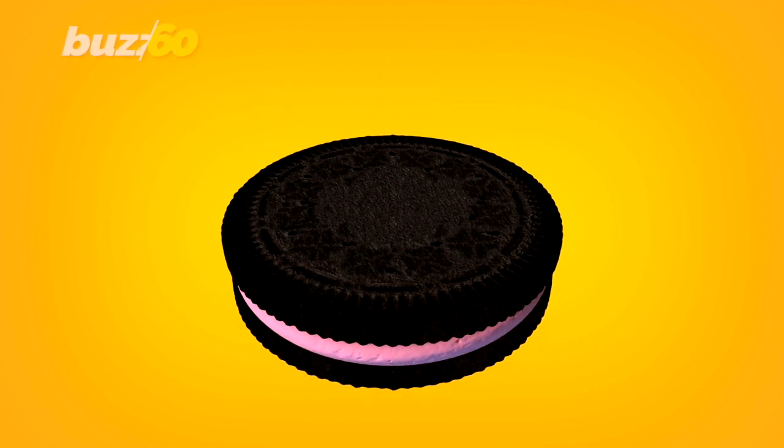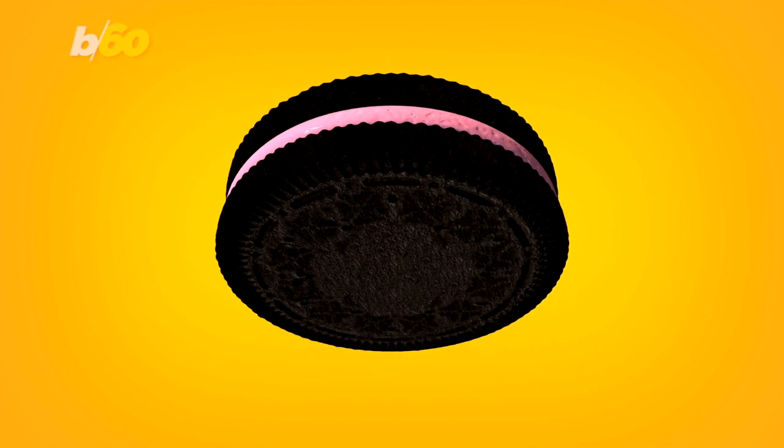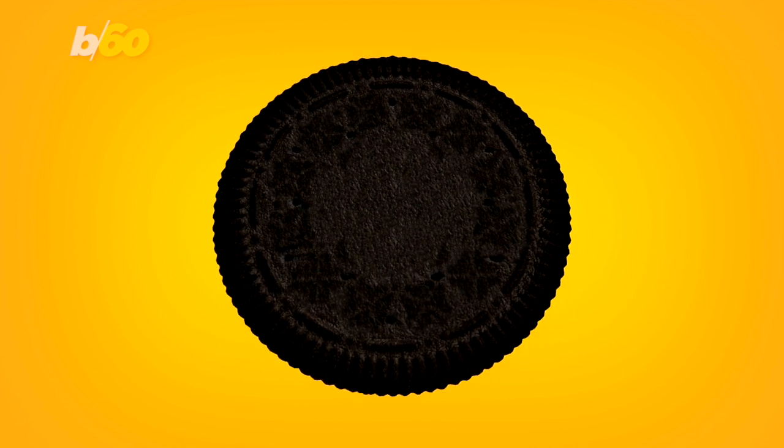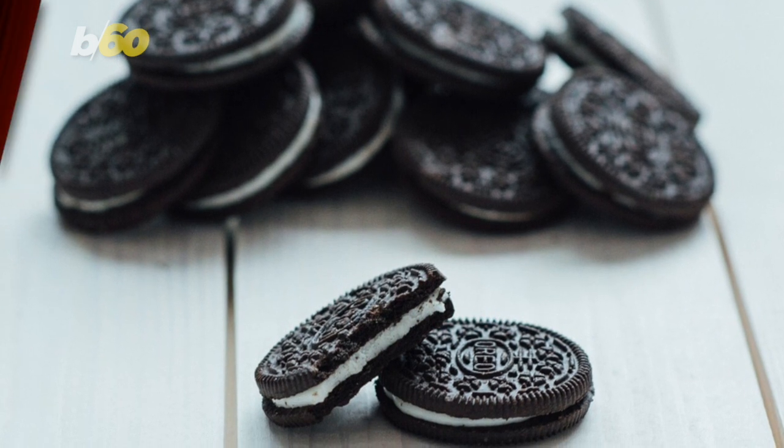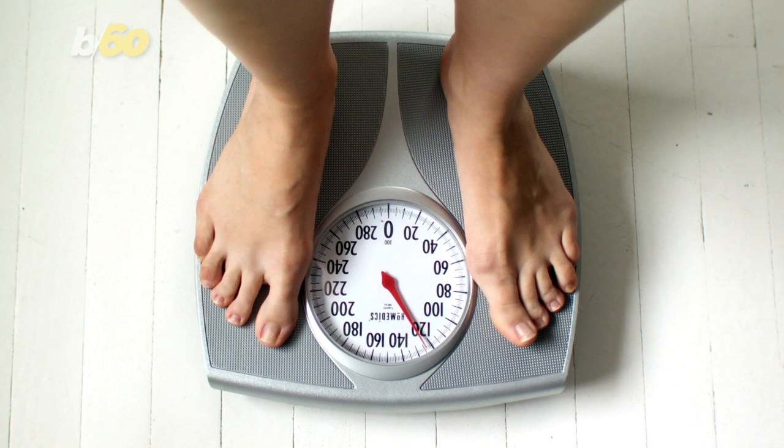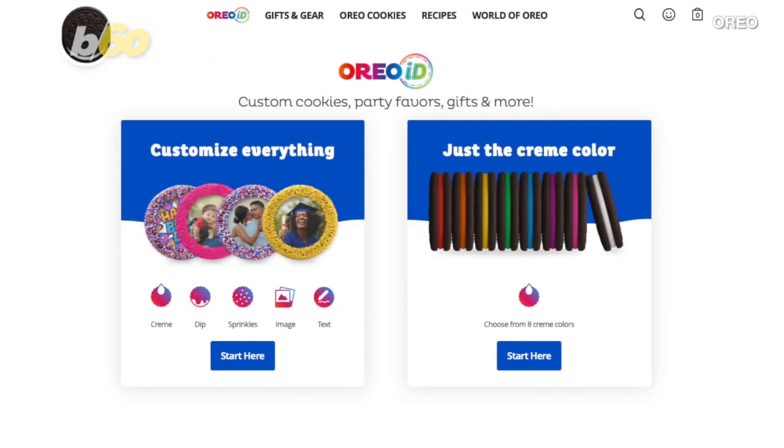Never again will you have to wait for seasonal Oreos, because you now have the opportunity to customize everything. From your cream color to dip and sprinkles, allow me to introduce you to the reason you won't be able to shed those pounds before the end of the year: Oreo ID.